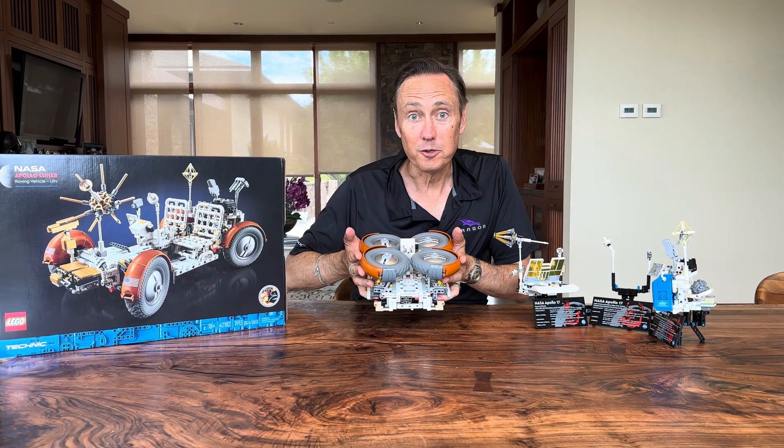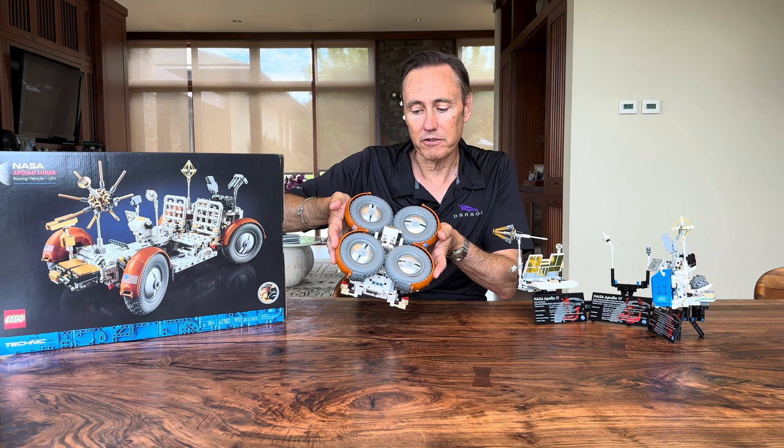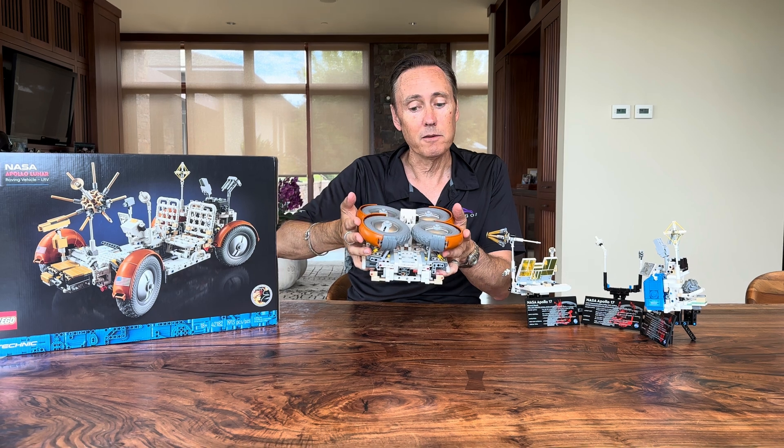I just finished building this Lego lunar rover kit, and what's amazing is the whole thing folds up just like the original lunar rover, because it had to fit into a small bay in the descent stage of the lunar module and then unpack on the moon.